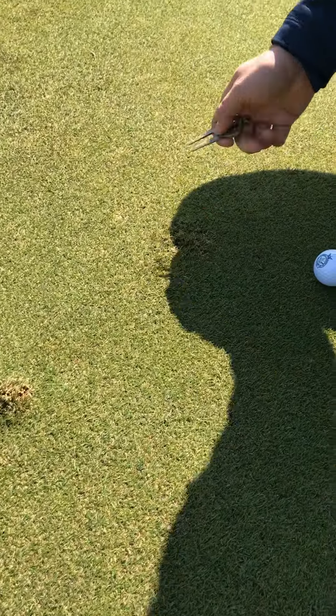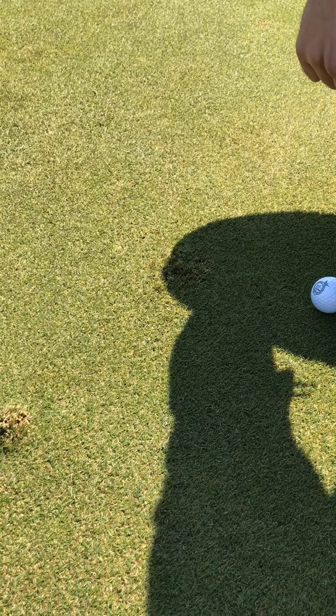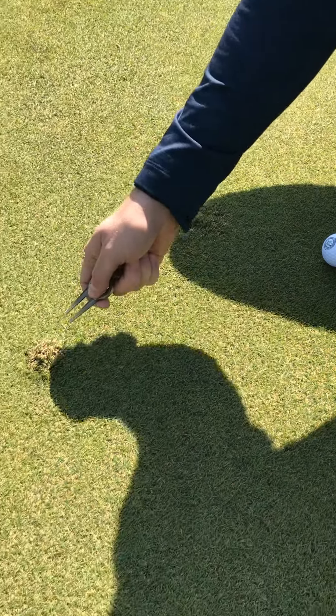By fixing your pitch mark like this, it will take about 24 hours to recover. By fixing it the wrong way, it can take up to nearly three weeks to recover.